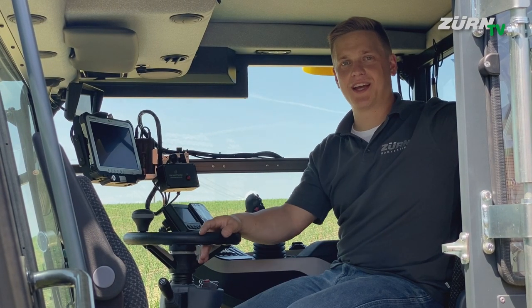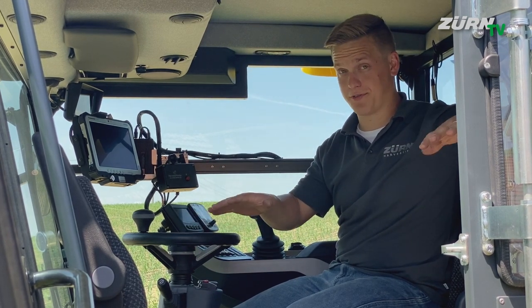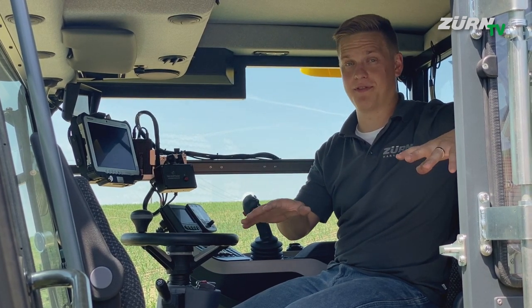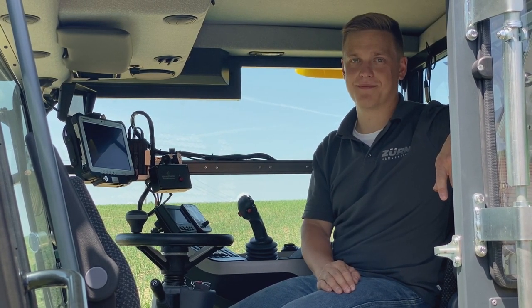Thanks everybody for watching. I hope you enjoyed this video, and if you want more information on the cabin of this beautiful harvester, you can find a separate video right here on our YouTube channel. Thanks!